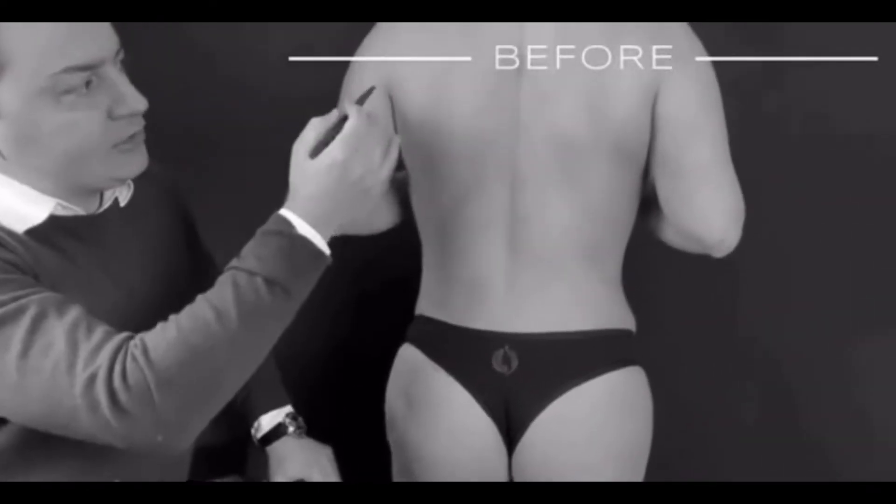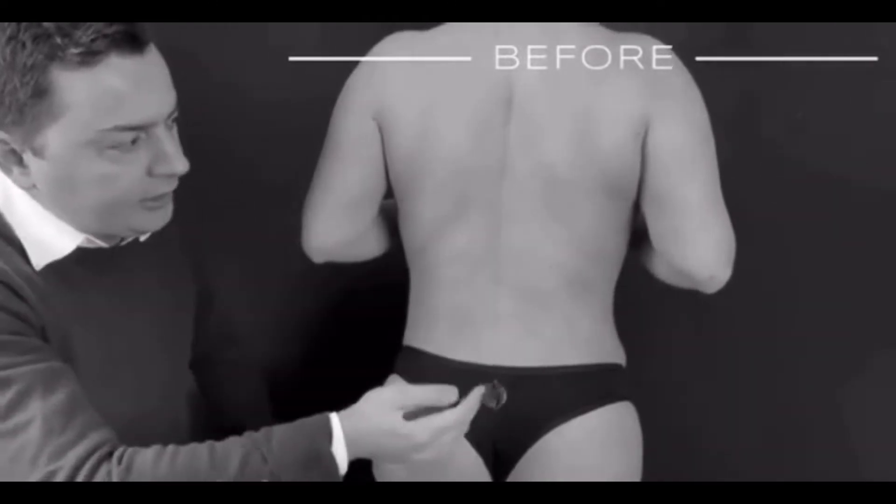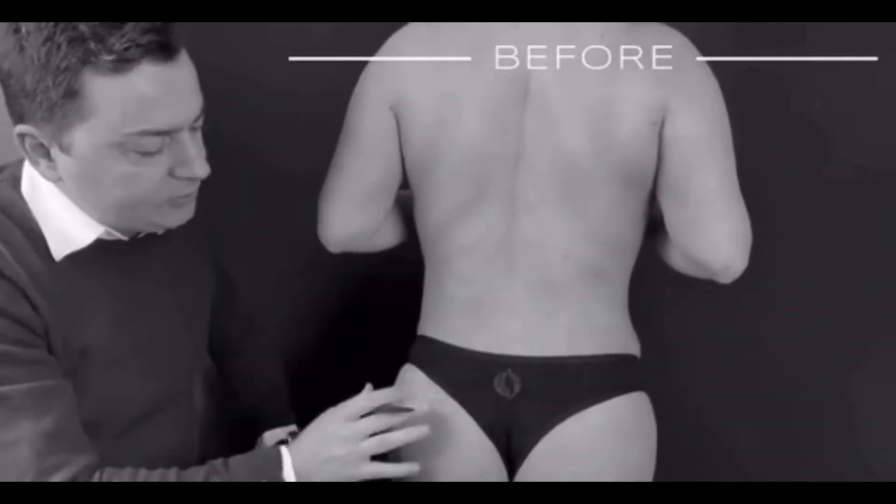So there will be three incisions — one, two, three. And I will take out all this fat tissue through the same holes.